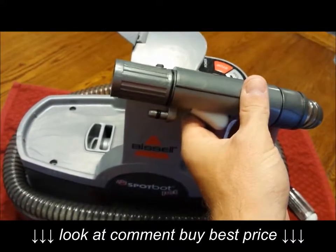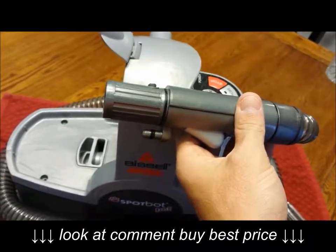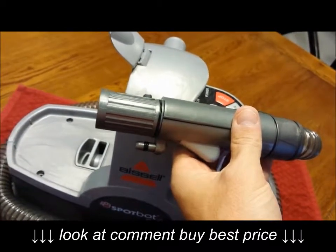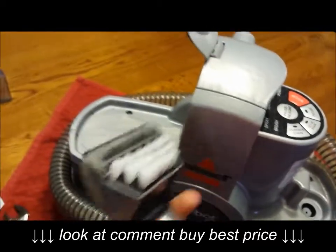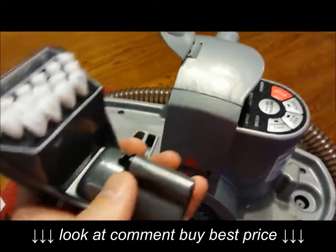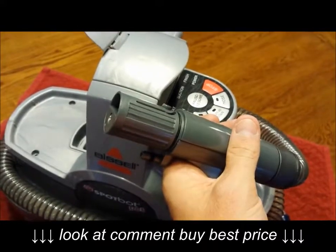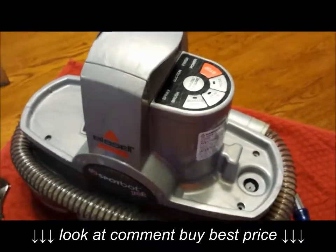If you're getting no solution out of either the cleaning chamber jets or the hose attachment, there's likely a blockage before it splits. But if it's just the hose attachment, this button sprays solution out through this hole, into the attachment and out the black piece. Take the attachment off and spray — if it's shooting out, the problem is the brush attachment; just run it under warm water. If nothing comes out, we're going to open this up. Make sure your unit is unplugged.